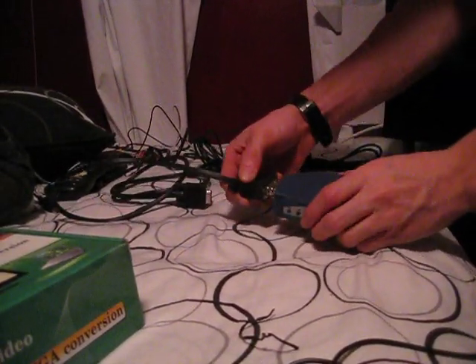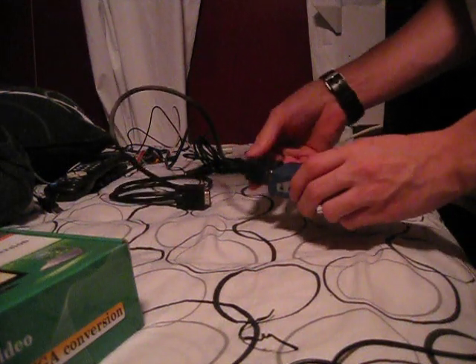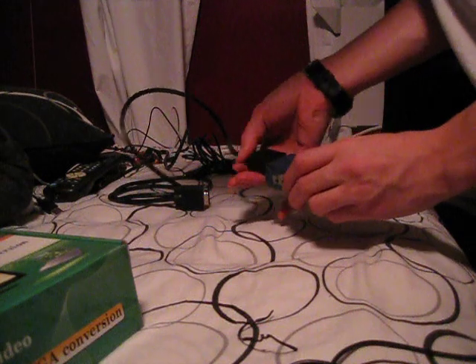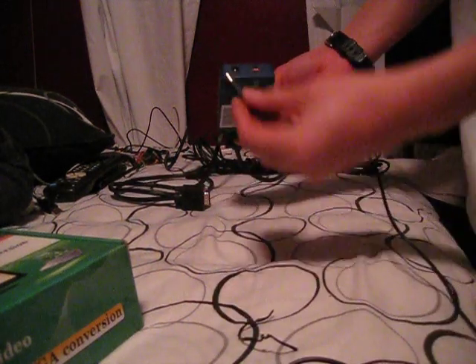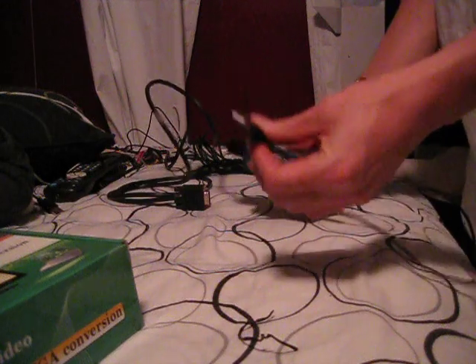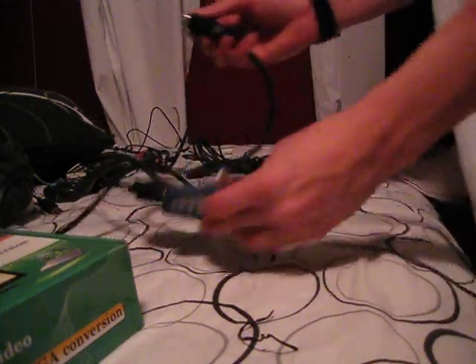First thing I'm going to do is plug in the VGA2 to the box. Next, I'm going to plug in the power cord. Then you want to plug into your computer both the power cord and the VGA. There's my VGA in. Now the power cord.